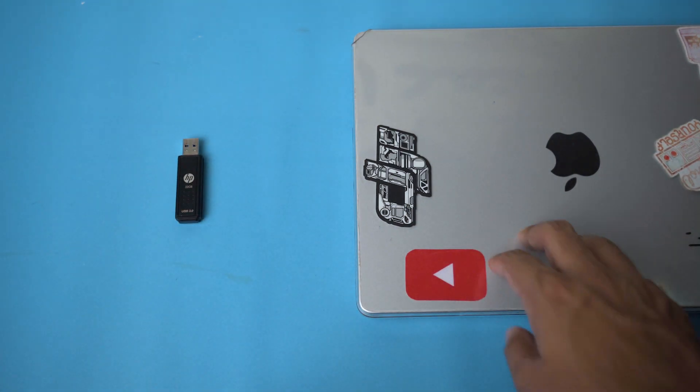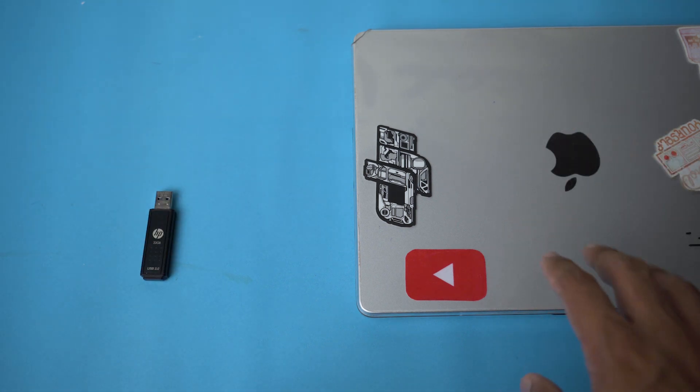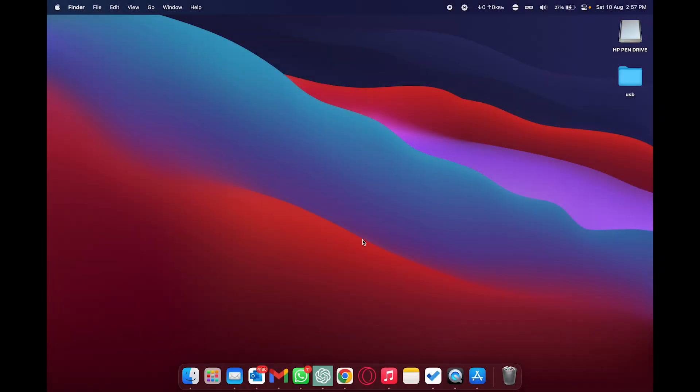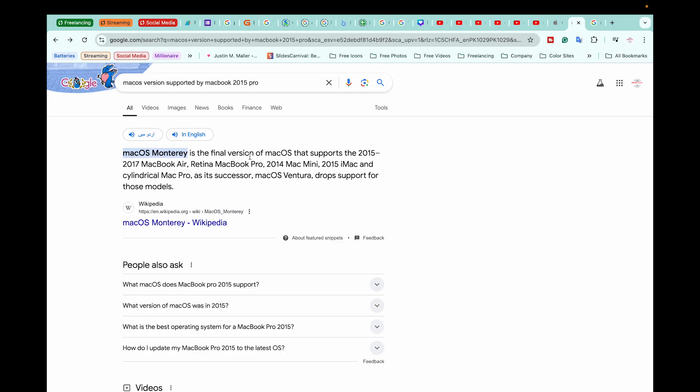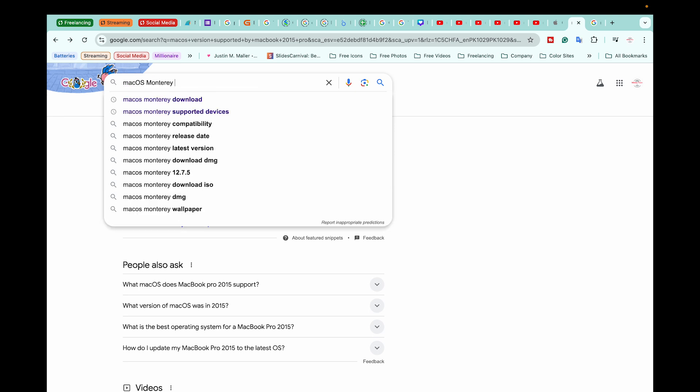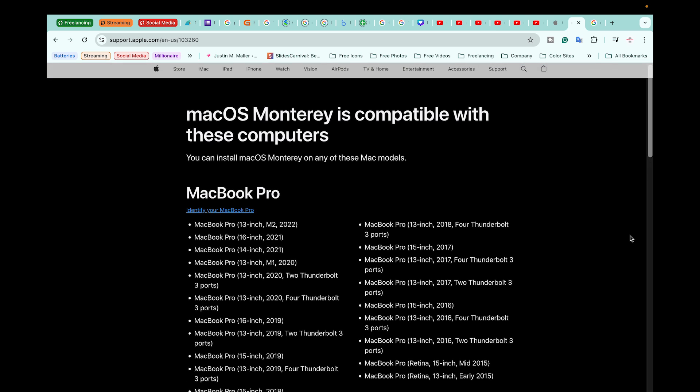Let me open my Mac and show you how to download macOS and make a bootable USB drive. Here I am on my second Mac. First we need to identify which version of macOS is compatible with your first Mac. Open any browser and search 'macOS version supported by' followed by your MacBook model. In my case it's MacBook Pro 2015, and Google suggests macOS Monterey is compatible.